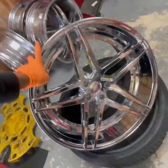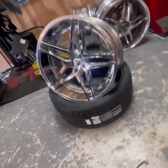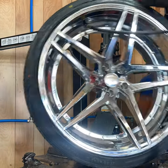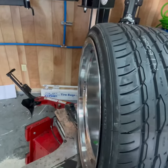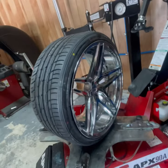22 by 10.5. All right, 265/30/22. We got the tire mounted — 265/30/22. Let's get it put on the car, see what you're looking like.